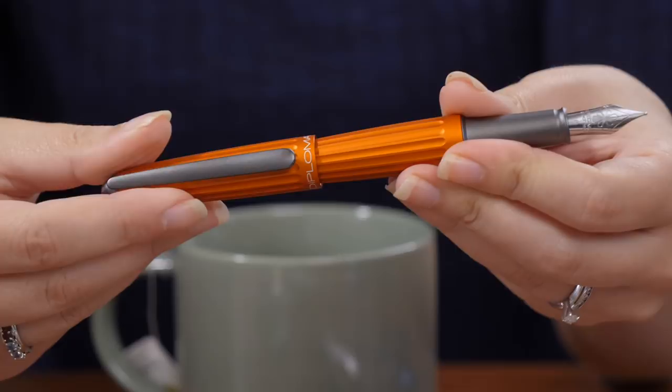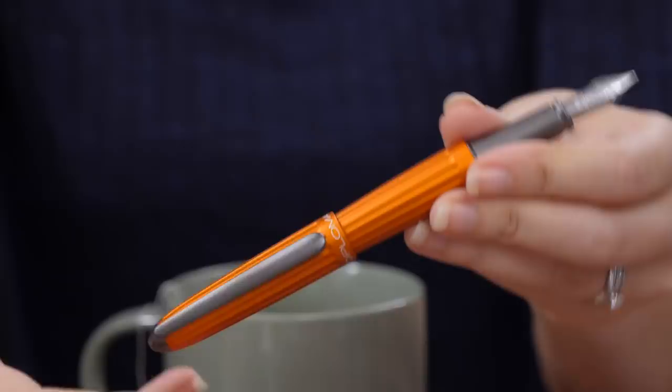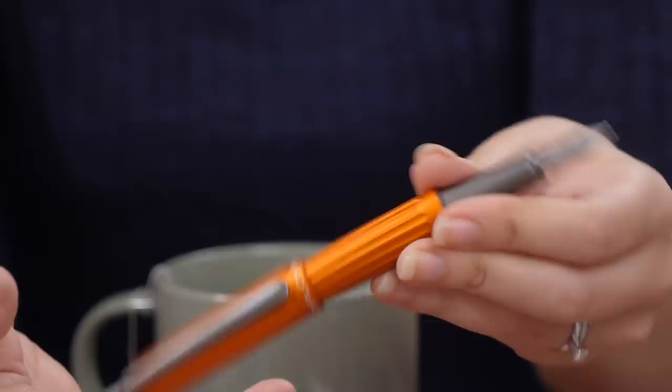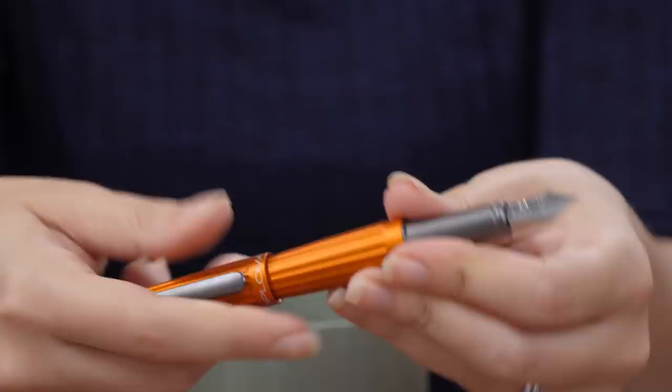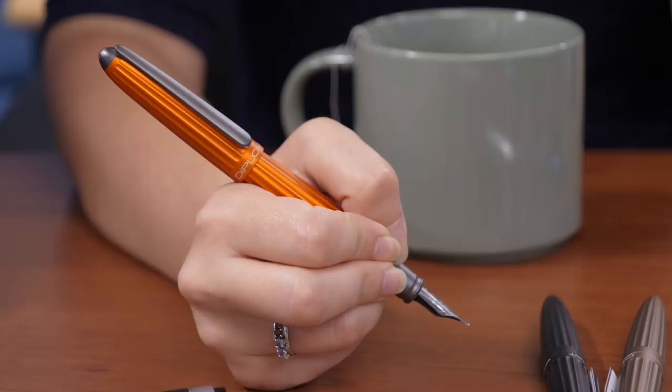It does post. You gotta give it a firm push — if you're dainty with it, it's not gonna be great. The cap's got a lot of weight to it. Any pen that has a really heavy cap, you've got to be careful about how you post it, not fling it around too much. But it's a weighty pen, it's decent length, so you don't have to post it — it's really up to you.